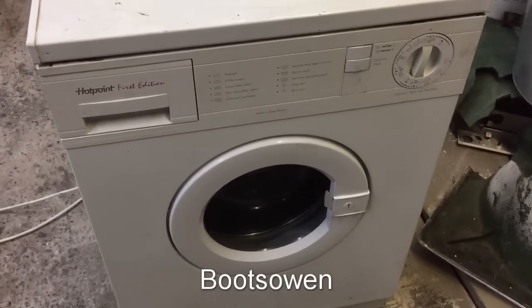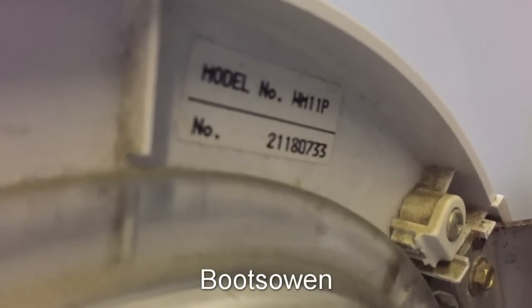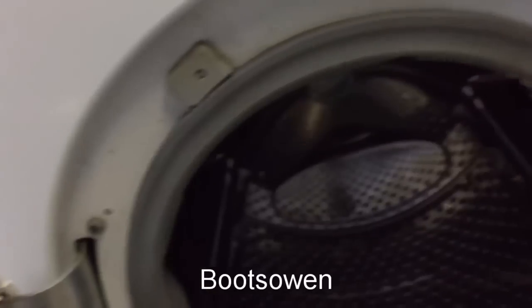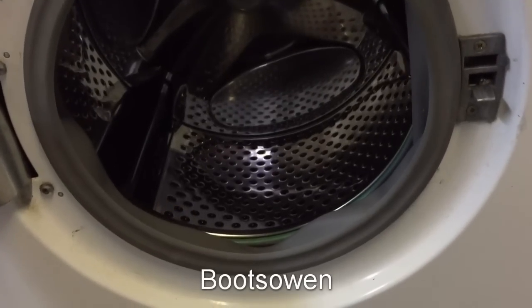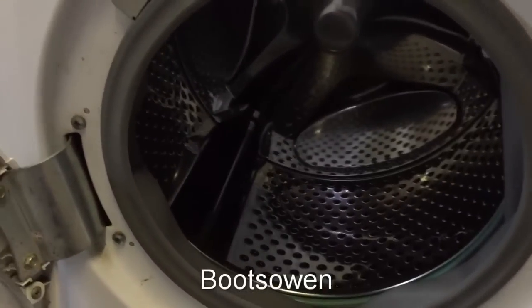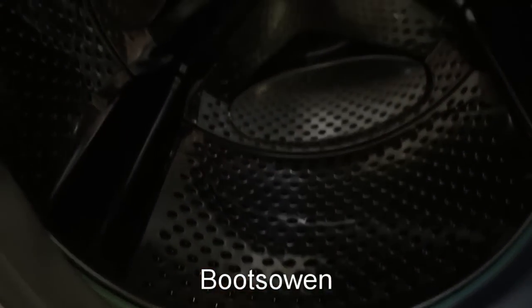Hey there, Boots Owen here. This is a Hotpoint First Edition, model number WM11P. I've previously put up a video on how to clean out the lint filter basket in this one, but I've got a few questions about it and I think people on the internet will probably be able to help me.